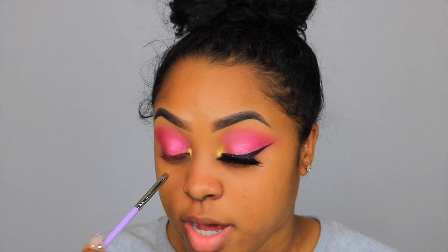I didn't want to do too much color. I really wanted to do a look that'll be easy for you guys to recreate as well.